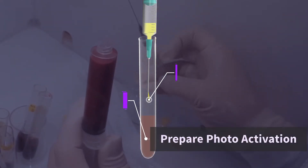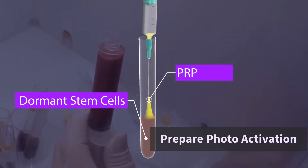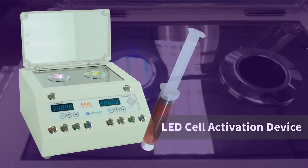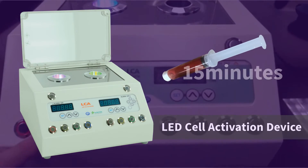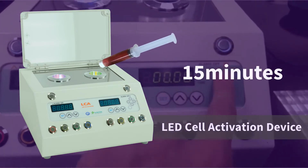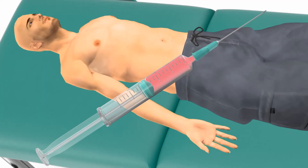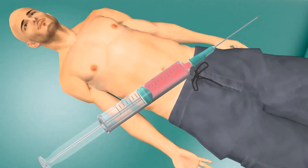The yellow PRP is removed and added to the patient's dormant stem cells. This solution is now ready for photoactivation using the LED cell activation device. Photoactivation of the patient's stem cells takes 15 minutes. The patient's activated stem cells are then placed into a syringe.